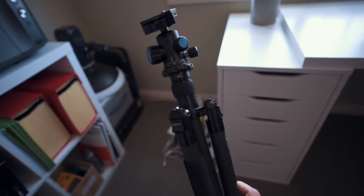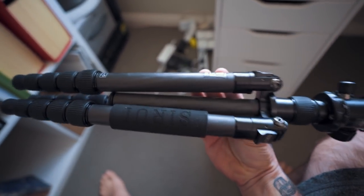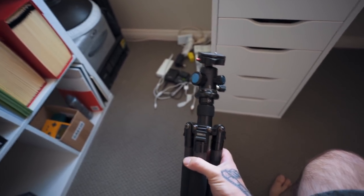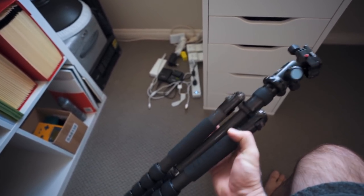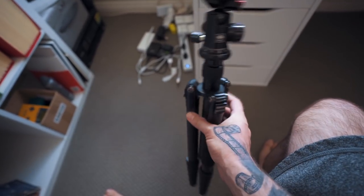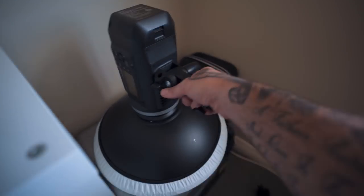Here I have another Siri product — a carbon fiber travel tripod. I really love this thing. I take it to weddings just in case, but it hardly ever comes out there. It's more for landscape photography when I'm traveling — really nice and lightweight.